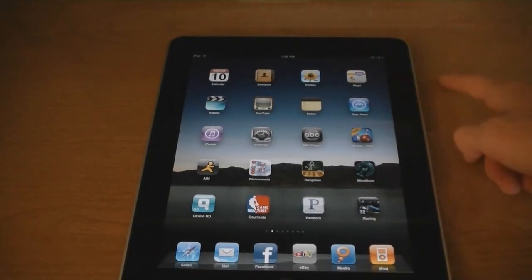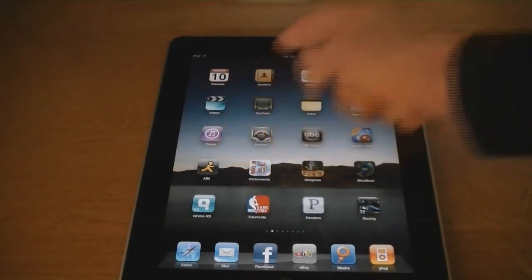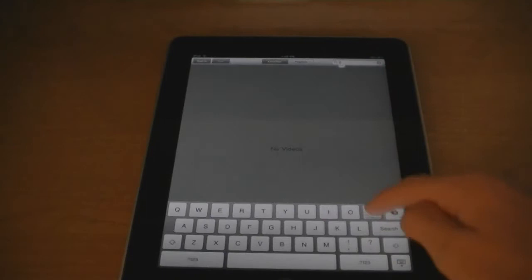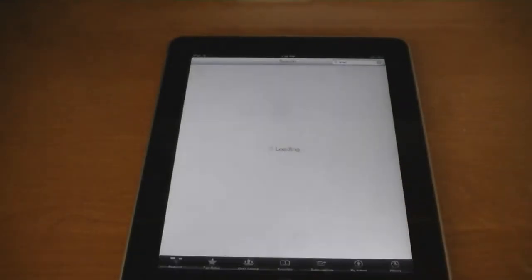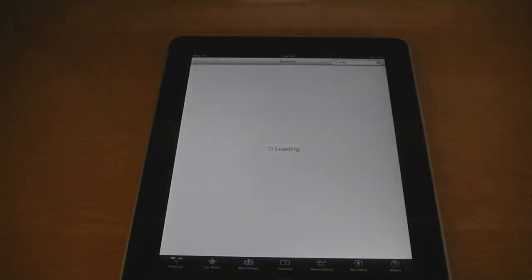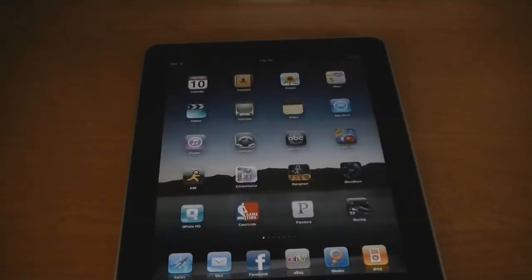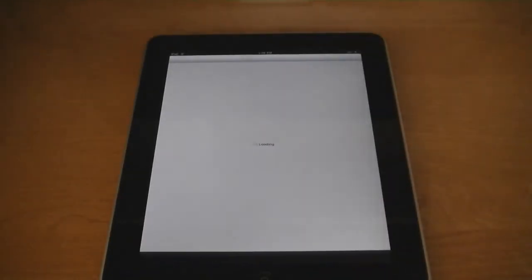Contacts, photos, maps, videos, YouTube. The iPad also has the App Store.